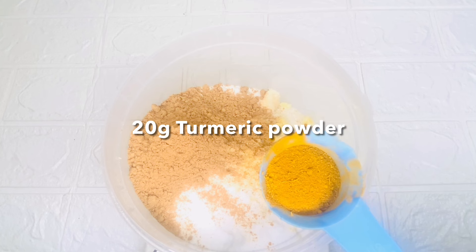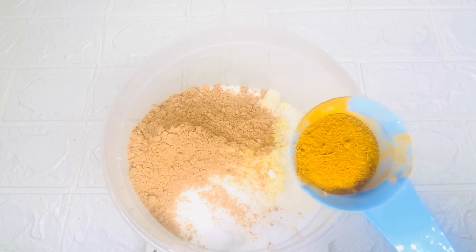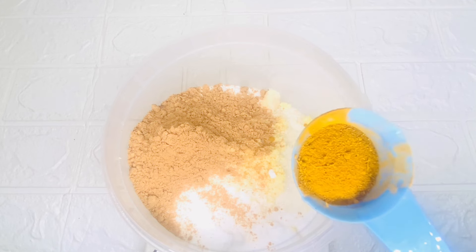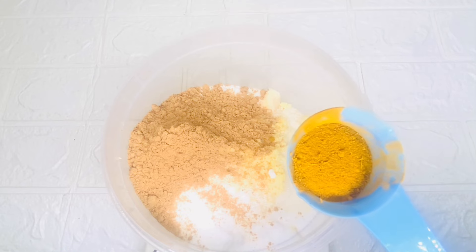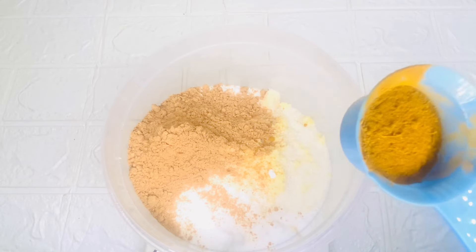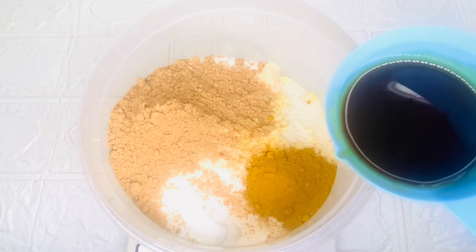Here I have turmeric. Turmeric can lighten your skin and reduce any kind of dark spots and pigmentation. It has a lot of skin benefits, and turmeric contains antibacterial and anti-fungal properties. Feel free to make your own research on the ingredients I'm using in this recipe. I'll be adding 20 grams of turmeric powder.